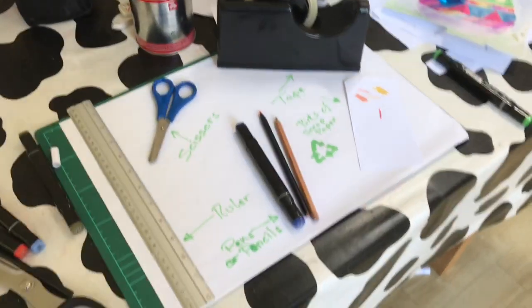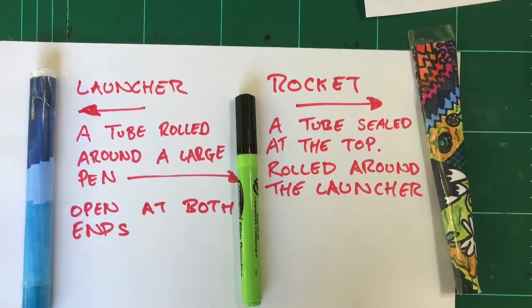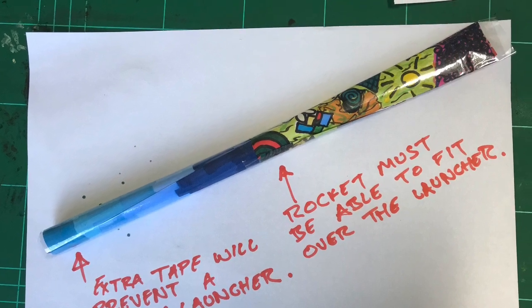To make this you are going to need some scissors, a ruler, some sellotape or masking tape, and paper. We're going to make a launcher — this is a tube rolled around a large pen — and the rocket, which is also rolled around the pen.